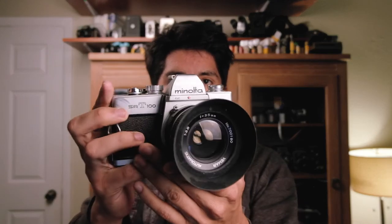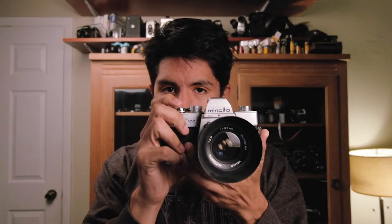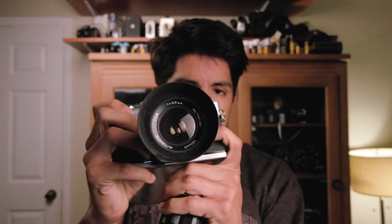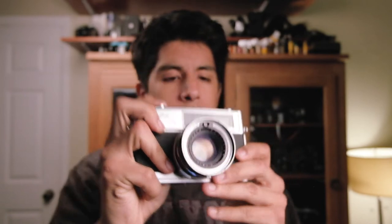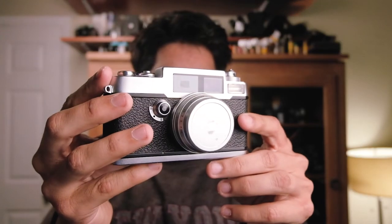Starting off with my 35mm cameras — we have a Minolta SRT 100. It works well; all shutter speeds are pretty accurate. It has a 35mm f/2.8 lens and also came with a 28mm f/2.5 and a 135mm f/2.8 portrait lens. Pretty clean. Moving on to the Minolta 7s, a 35mm rangefinder — I've owned one before and they're really great. However, this one is in terrible condition: scratched lens, fungus, dust, the shutter fires but the aperture blades don't respond.